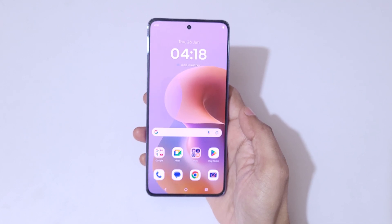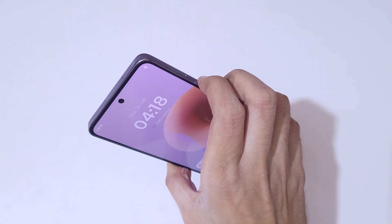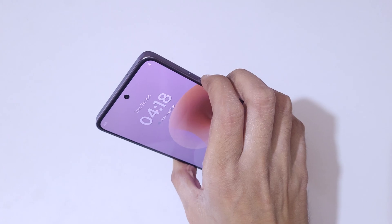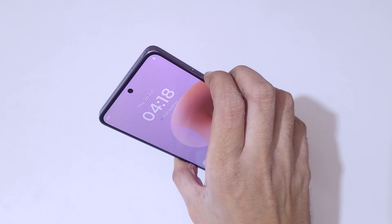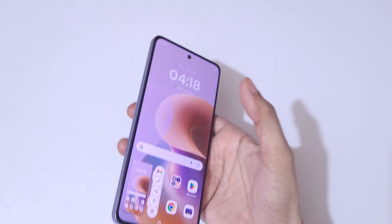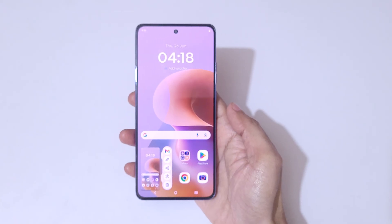If we press the volume down and power button together, it will also take the screenshot in the Moto G86 Power 5G smartphone. Just press the volume down and power button together to take the screenshot really easily.